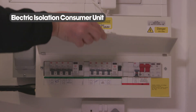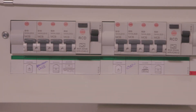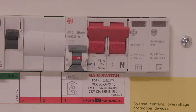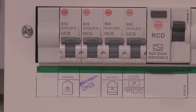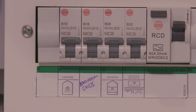Your consumer unit is situated in your service cupboard. All circuits are labelled up for ease of identification. There is a mains isolation switch which, if switched, will isolate and turn off all electricity within the whole apartment. If there is a faulty appliance within your apartment a circuit may trip. If so, ensure the item that tripped the circuit is identified, unplugged, and then reset the circuit by flipping the switch upwards to on again. If the fault persists, please contact building management.